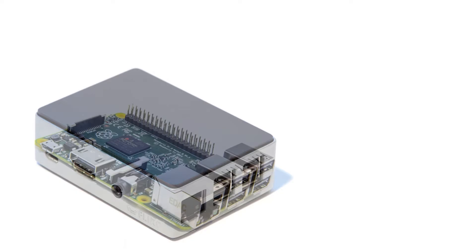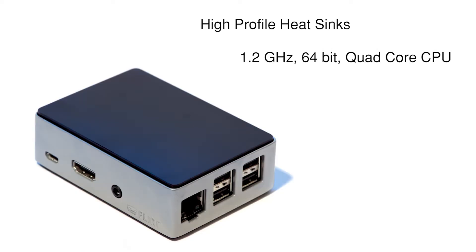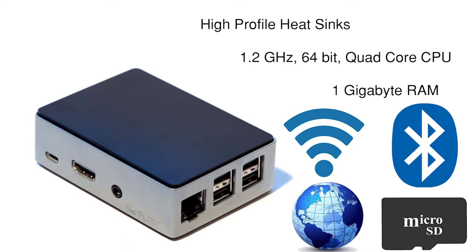We start with a stock Raspberry Pi 3 Model B with high profile heat sinks, a seriously overpowered 1.2 GHz 64-bit quad-core CPU with 1GB RAM, Wi-Fi, precision GPS timing, and built-in Bluetooth. The Sundialer S1 Smart Hub also includes solid state memory to store your routines, modes, and customizations.